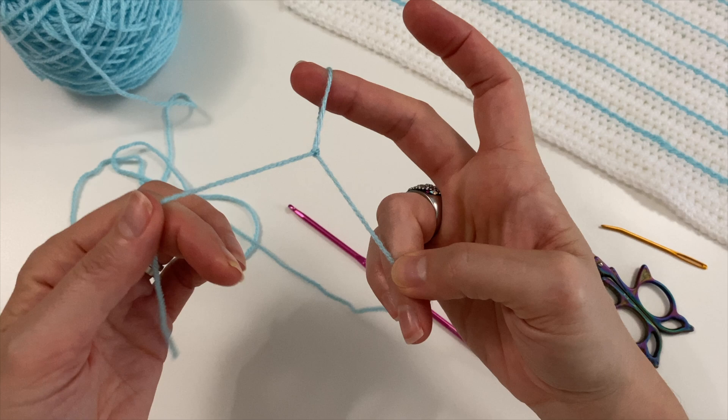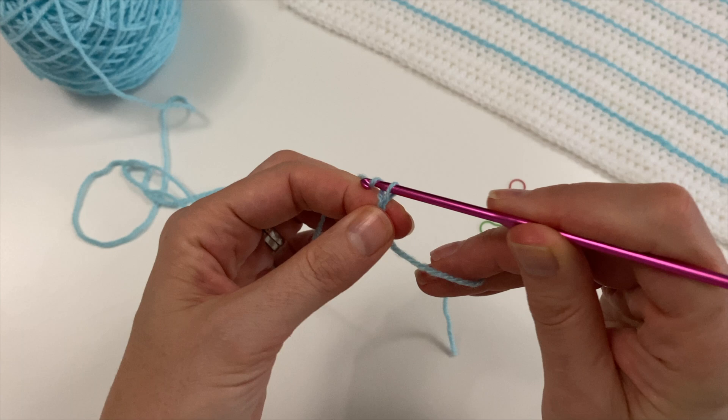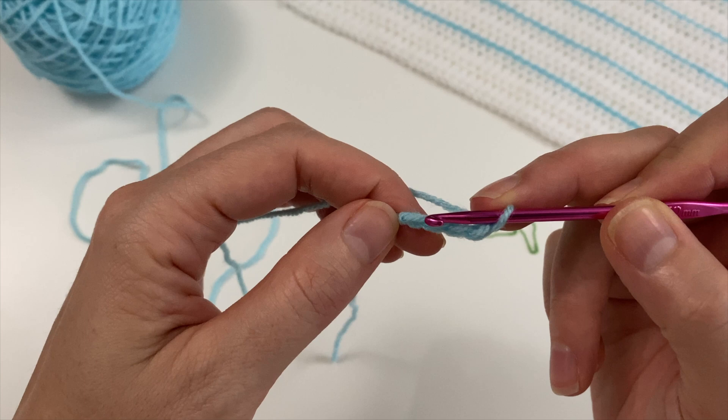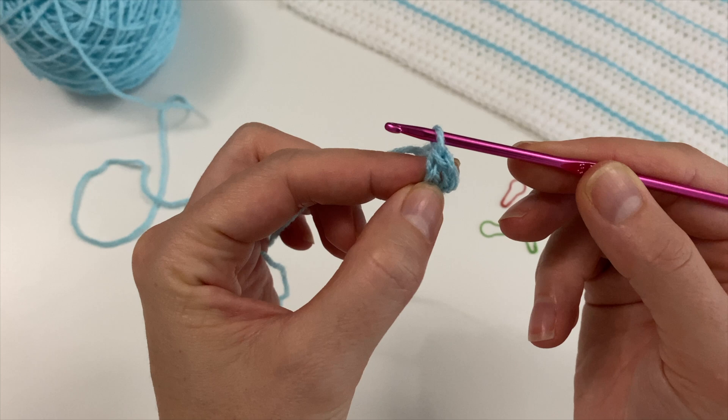Start with a slip knot, insert your hook and chain four: one, two, three and four. Then go back to the first chain, insert and bring through your working yarn and through the loop on your hook, slip stitching your little circle together.